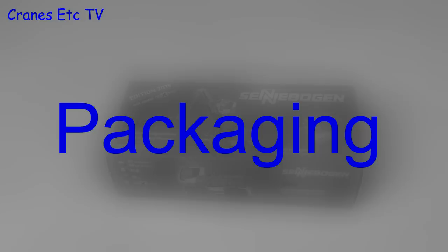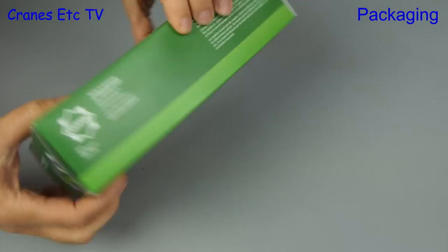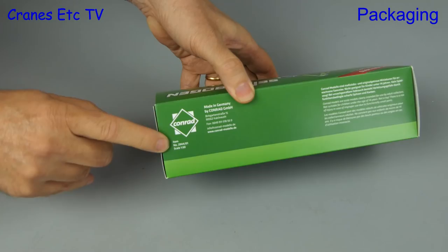Let's get a handle on this. It's the Sennebogen 818e Materials Handler and this is the 2019 edition. The box has got some information about the real machine printed on it and if we look closer we see that this is a Conrad model and it's revision one of the model that first came out in 2014.